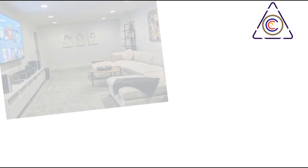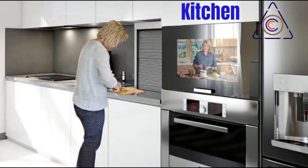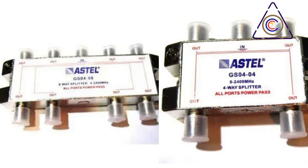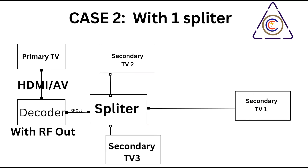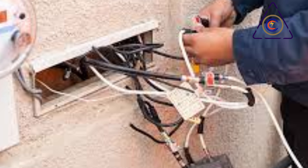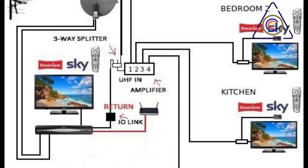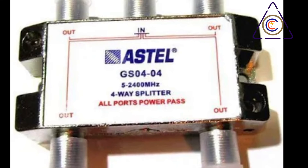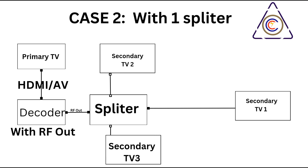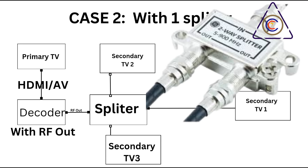Section 3: Connecting Multiple TVs Using Splitters. Connecting multiple televisions to a single decoder requires the use of an RF splitter. An RF splitter is a passive device that divides the incoming RF signal from the decoder and distributes it to multiple output ports. These ports can then be connected to individual televisions using coaxial cables. Common configurations include two-way, three-way, and four-way splitters.